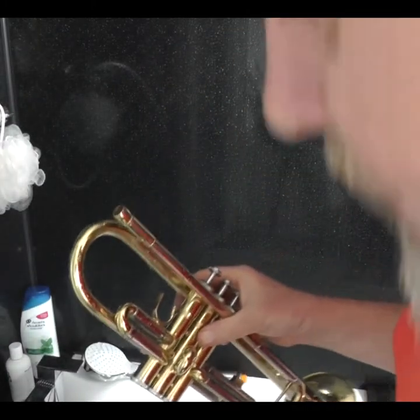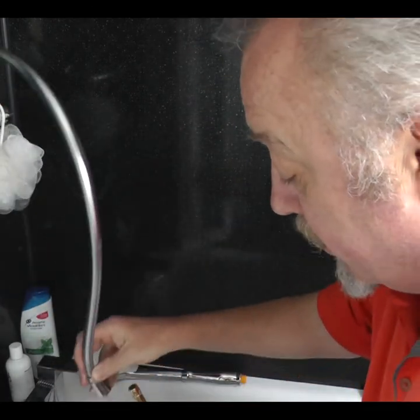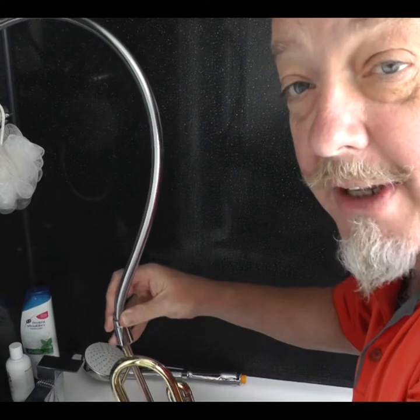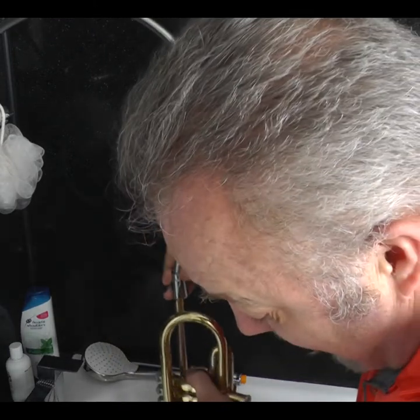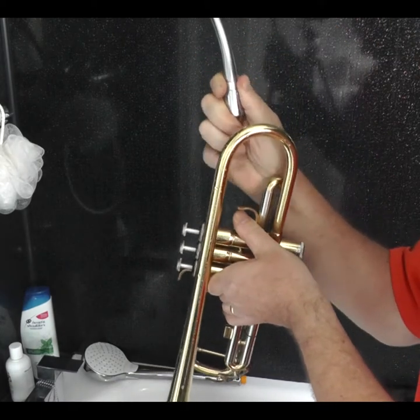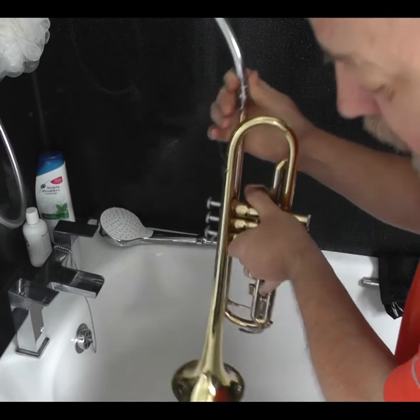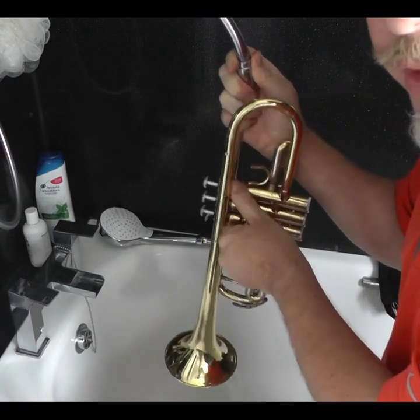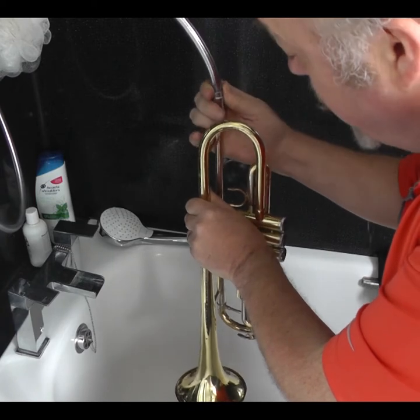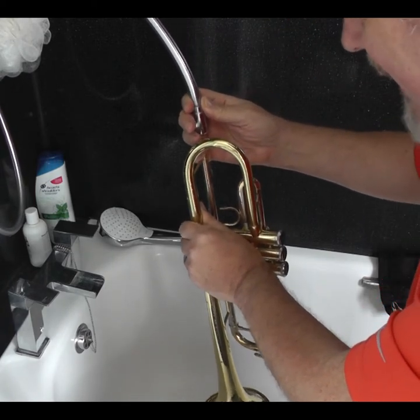We get our instrument, hold it over the bath or the shower — whichever you have — and we turn the shower on with warm water, not hot. Then we put the shower over the end of the instrument so the water comes out of the end. Make sure you press the valves down so the water goes into all of the tubing. Just do that for 30 seconds or so.